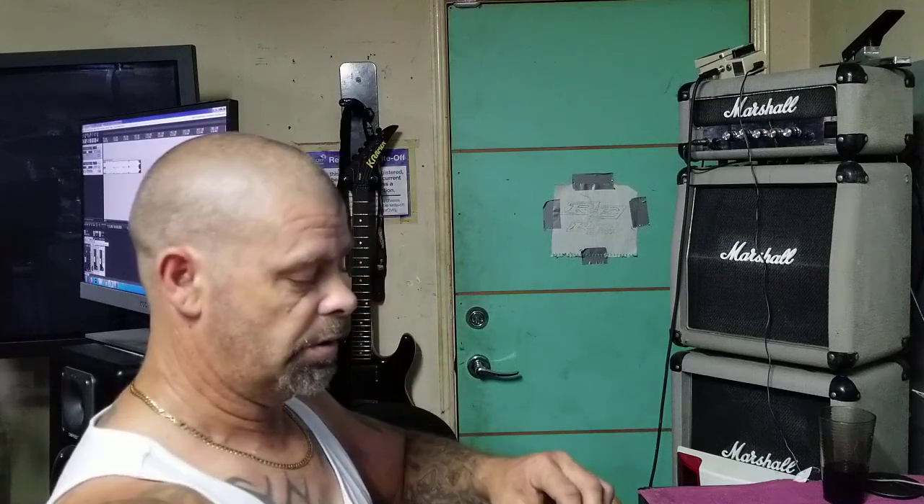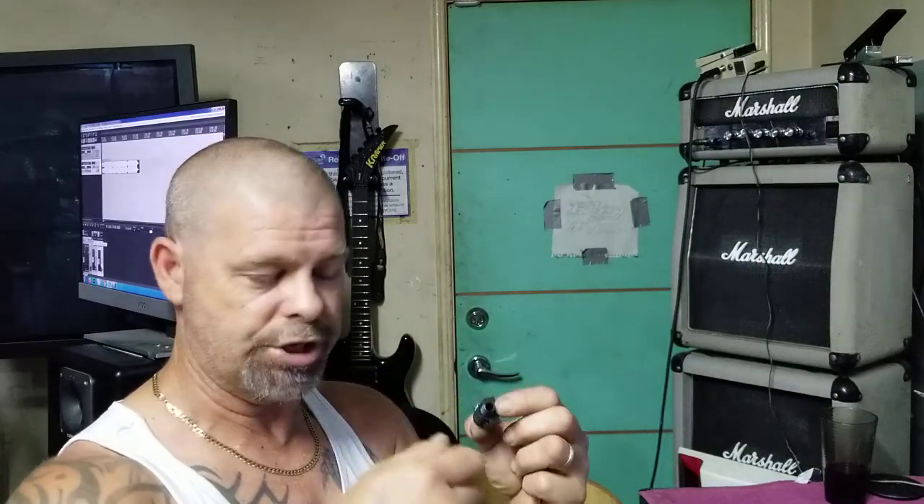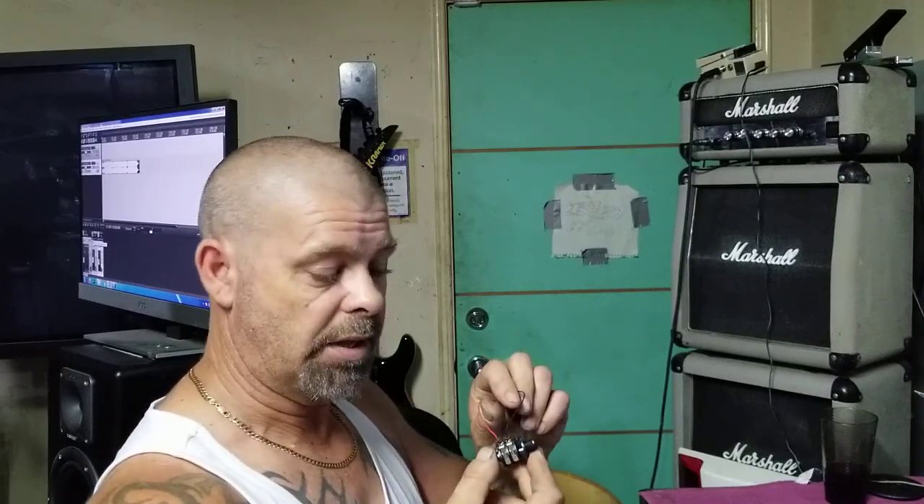And then you solder it to a jack — an input jack. Depending on what module you're using will depend on the way you solder it together, because they all solder differently. Roland have the positive at the front — I think that's right — and they split them between two pieces. But this is the really easiest way to do it. Just chuck it in there, hit the tom, plug it in and it's away.